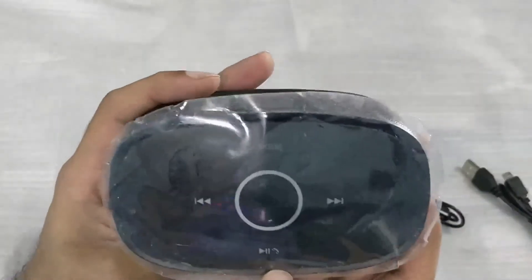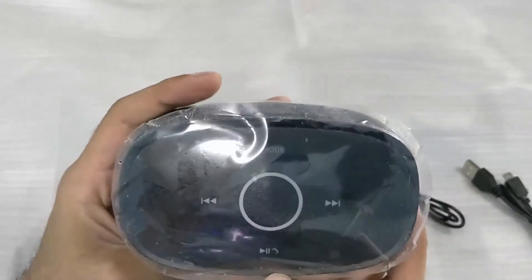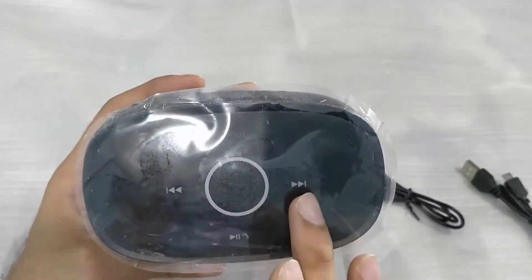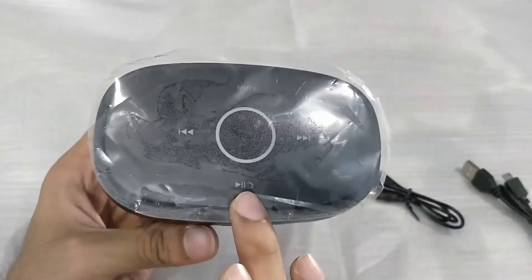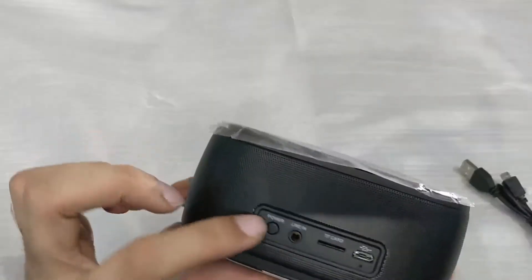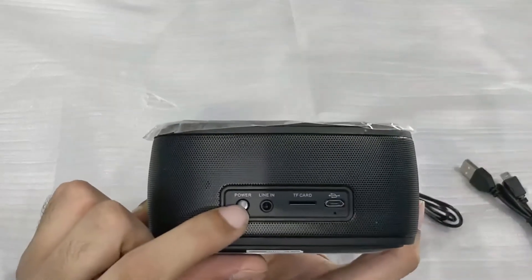On the top we have four touch soft keys: the first is the mode button, the second is the volume, the third is forward, and then we have a play/pause and call button. Let me go ahead and turn it on.